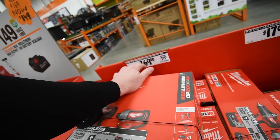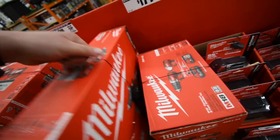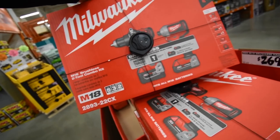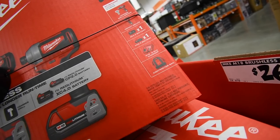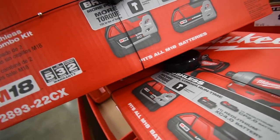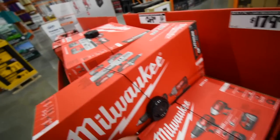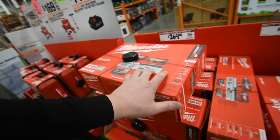They also have the M18 brushless hammer drill and impact — I need this hammer drill. It was $300, now it's $270. Comes with a 5 amp-hour battery, a 4 amp-hour battery, and a 2 amp-hour battery. That 4 amp-hour Milwaukee battery is actually pretty rare to find at Home Depot stores. They've got 5 of those kits in stock.